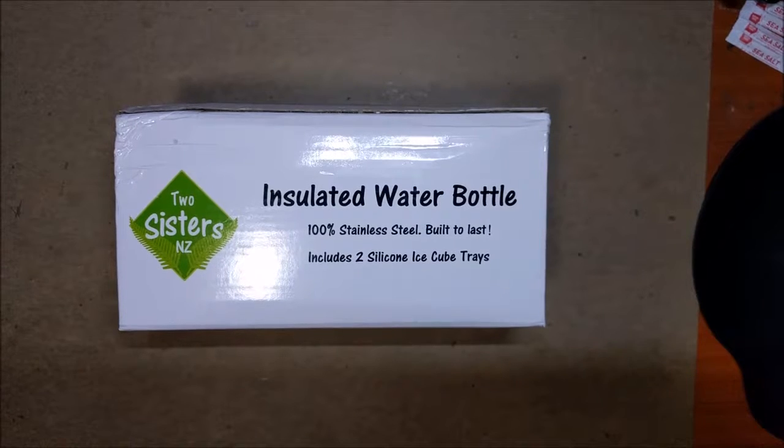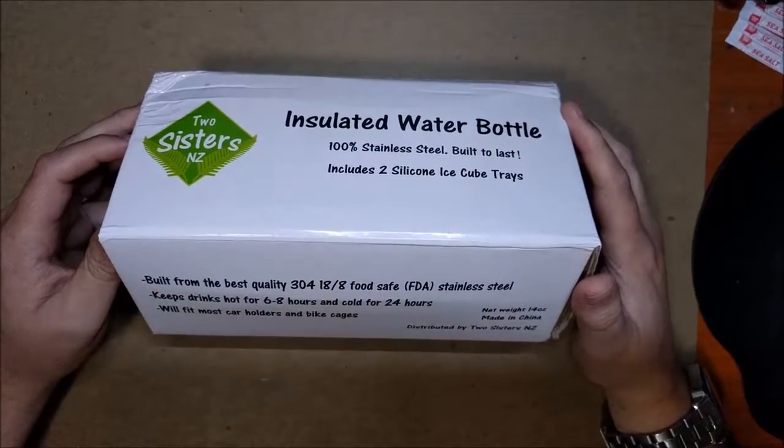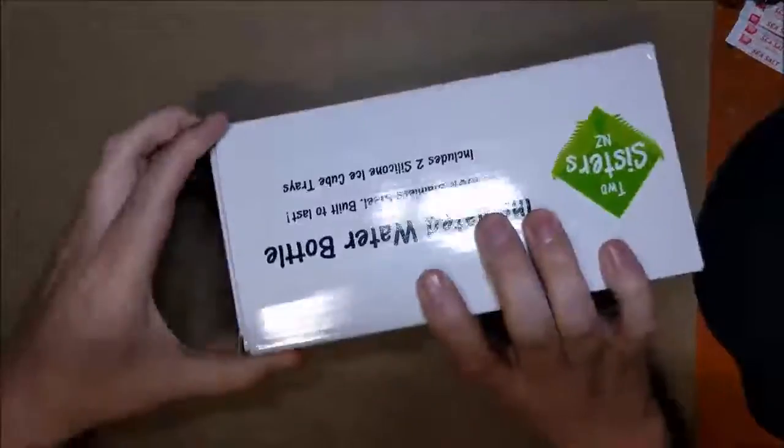Got this insulated water bottle, stainless steel, from Two Sisters NZ. It comes with two silicone ice cream trays, which is nice. It keeps drinks hot for six to eight hours and cold for up to 24 hours. Here's the box it came in.